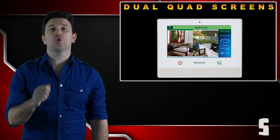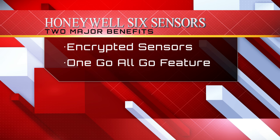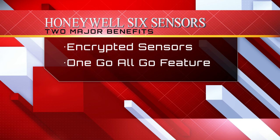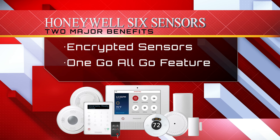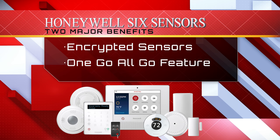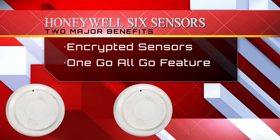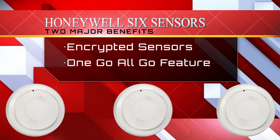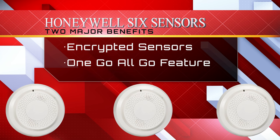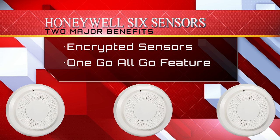With the Lyric controller, you can view up to 8 cameras with its dual quad screen capabilities, which is unmatched. The Lyric controller has also added a new line of wireless encrypted sensors called SIX sensors. The two major benefits of SIX technology are the encryption of all devices, and the new SIX smoke offering the one-go-all-go feature — meaning anytime one SIX smoke is triggered, all other connected SIX smoke detectors will sound. This is the only wireless system GeoArm offers with this capability.